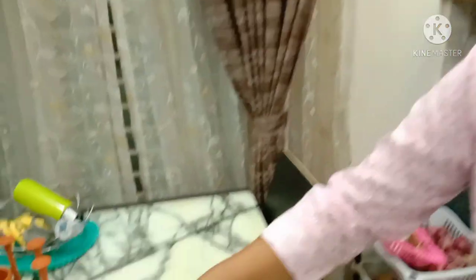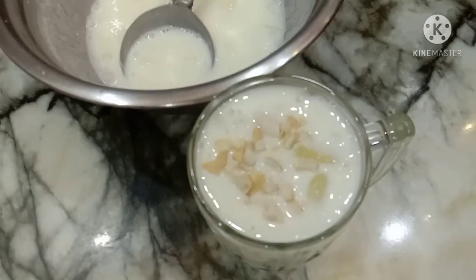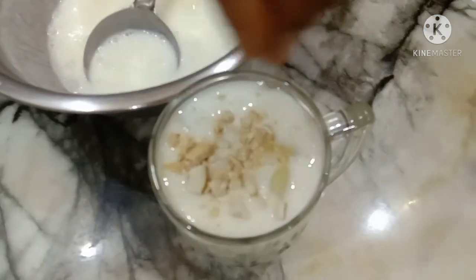I'll mix it well. You can use apple or other fruit. Now let me add the final touch. I use the Lassi on top as a garnish.